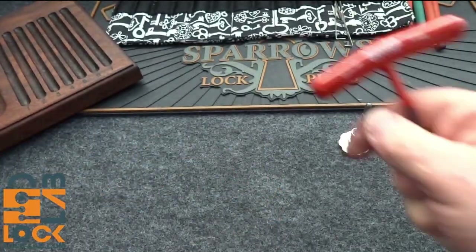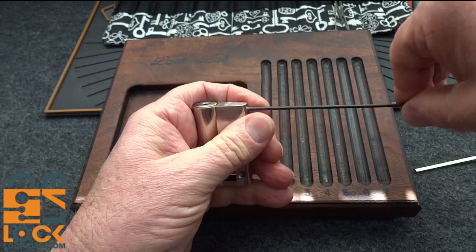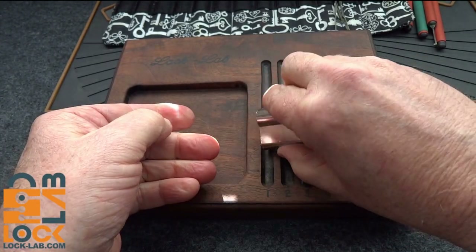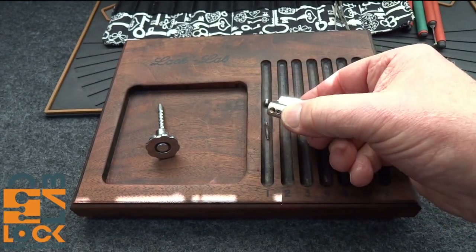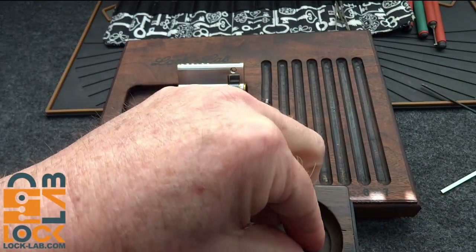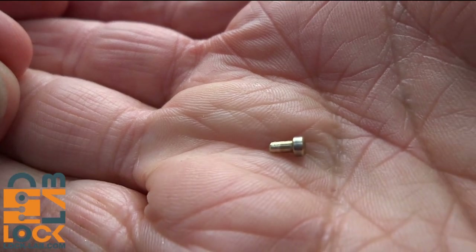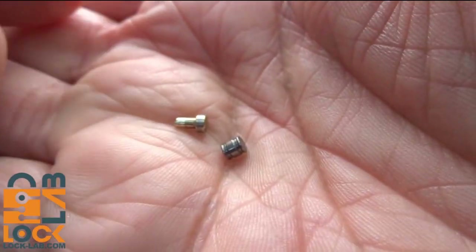I'm going to use my beautiful walnut pinning tray and start pulling this baby apart. Pull up pin one first — the one that has given me all the trouble. All right, we got a spring. I'll pull them over here and use the side to catch the pin. I'm already starting to see why. We have basically a T-pin, and I imagine they're all going to be shaped like this to prevent them from falling down inside of the keyway.